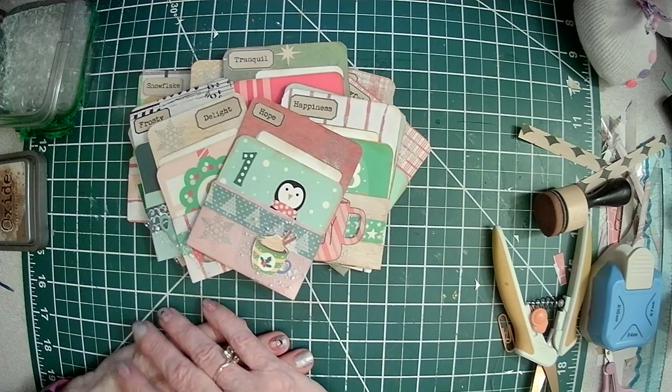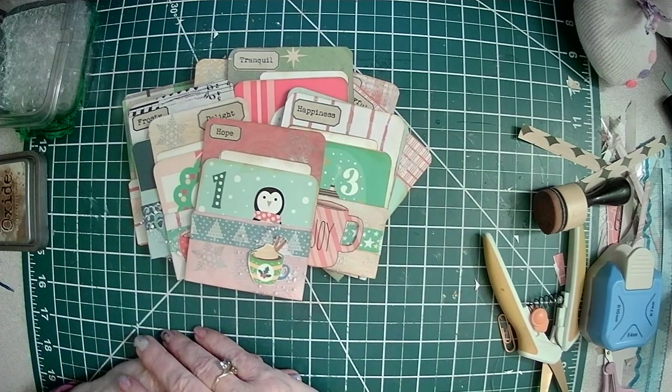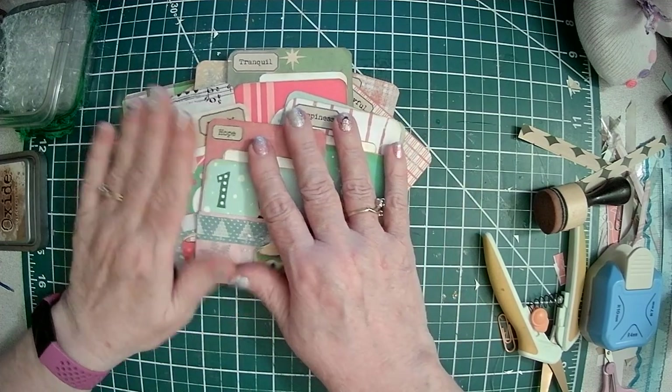So there you have it. If you want a little different advent calendar, you can use something like this. I'll let you know how it goes. If you have any questions, let me know. Bye now.